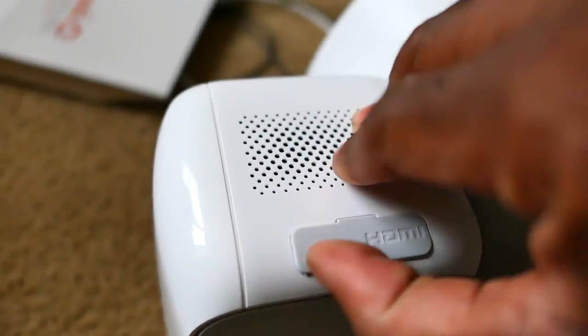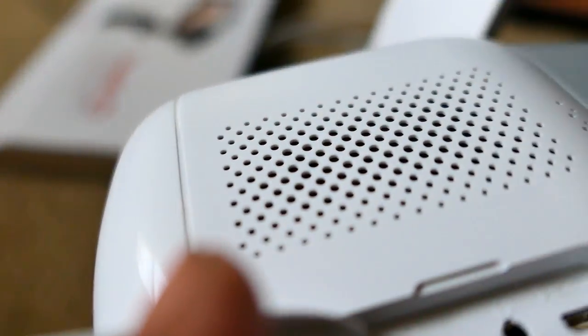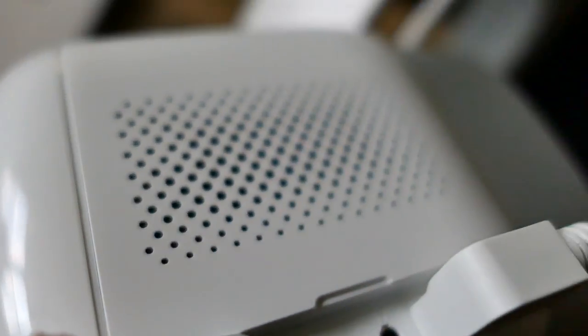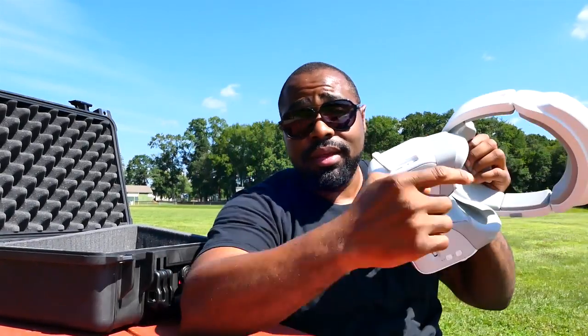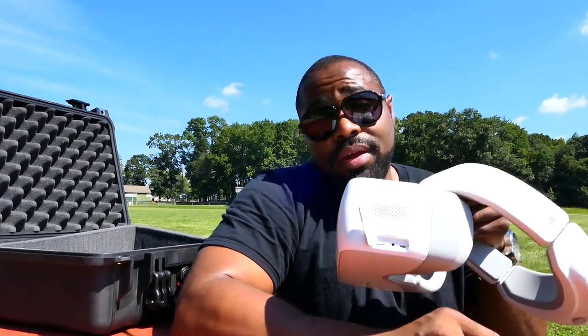You're able to plug in the included HDMI cable and use it with something like your Xbox system — not to control it, but to use the goggles as a home theater. Add in headphones and you get that true home theater feel with sound and one of the sharpest screens I've ever seen on a pair of goggles.